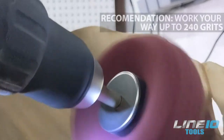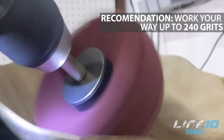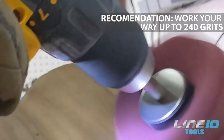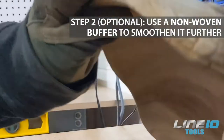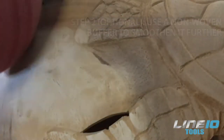You can go through the grits until you reach your desired smoothness. We recommend going to at least 240 grit to get a smooth surface. This next step is optional, but we use the non-moving abrasive buffer balls to get a smoother surface, as it's equivalent to 400 grit.